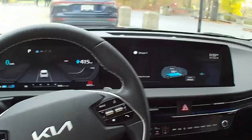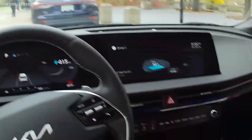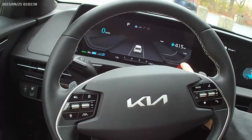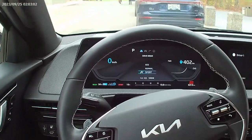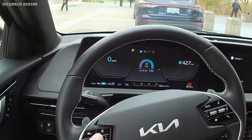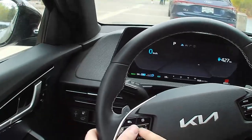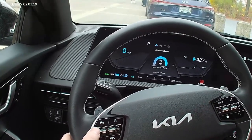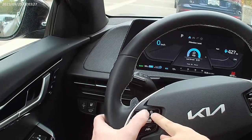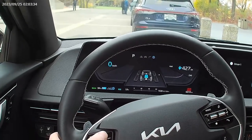Whenever you let off the gas it will slow you down, and you can change how much it slows you down - and how much energy you regain. It'll show you what you're using for power and what you're gaining back when slowing down. You also have different drive modes: press that to go into sport, which changes your range; eco mode; and if you hold it down you go into snow mode. The screen also shows tension level and if you want to switch screens it's right there - you've got compass, power output, and navigation.